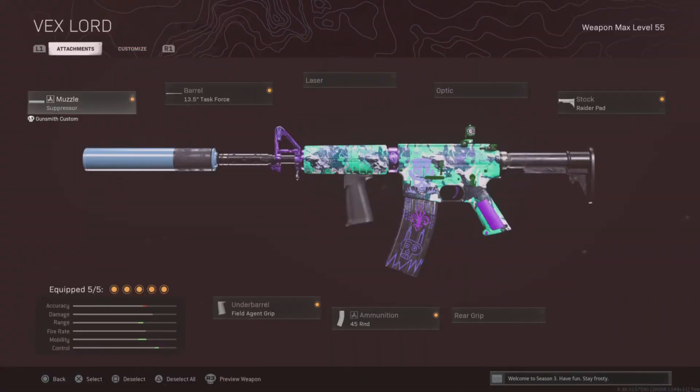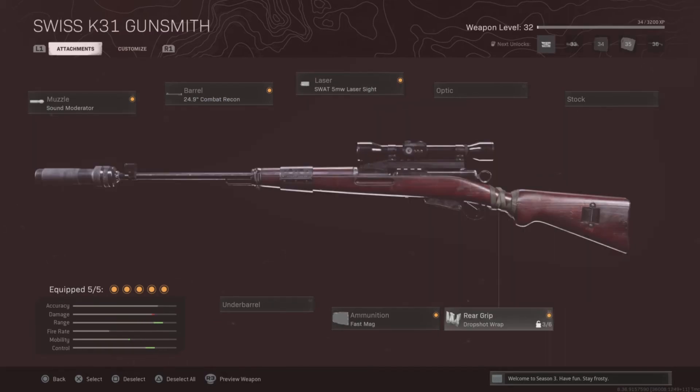For the X-14, we'll be rocking Suppressor, Task Force Barrel, Raider Pad, Field Agent Grip, and the 45 round mag. My first wish will be rocking the Sound Moderator, Combat Recon Barrel, 5mW Laser Sight, Drop Shot Wrap, and Fast Mag.